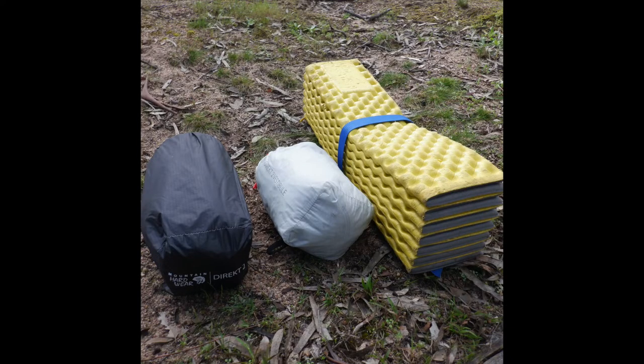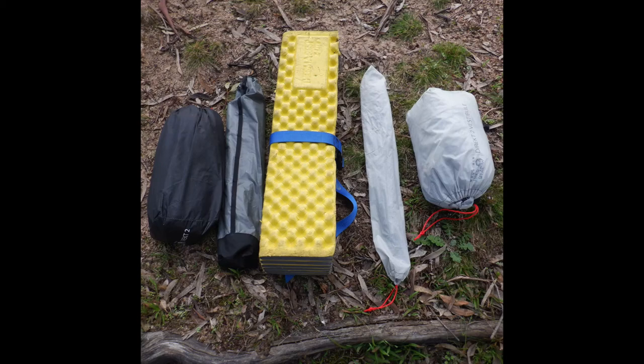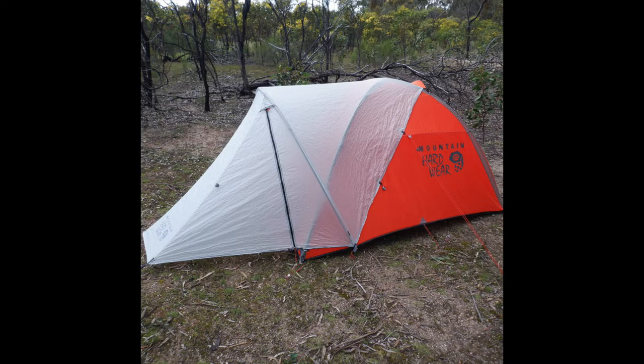In terms of packed size, you can see it here next to a Therm-a-Rest — it's pretty small and comes in pretty light. The actual body of the tent is the orange section, and the vestibule is detachable and optional, totally removable from the tent. I'll be discussing both configurations throughout this video.